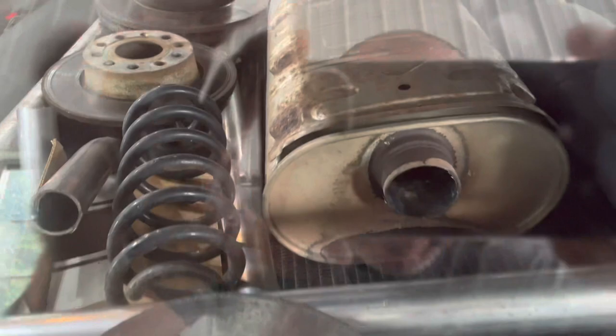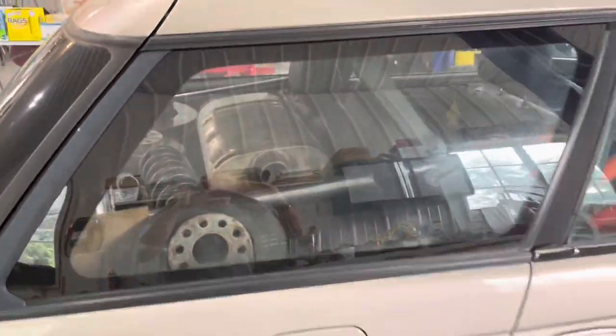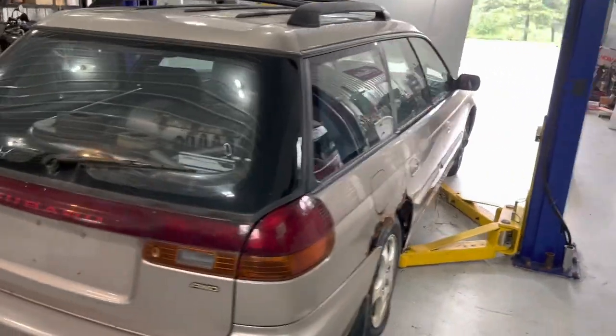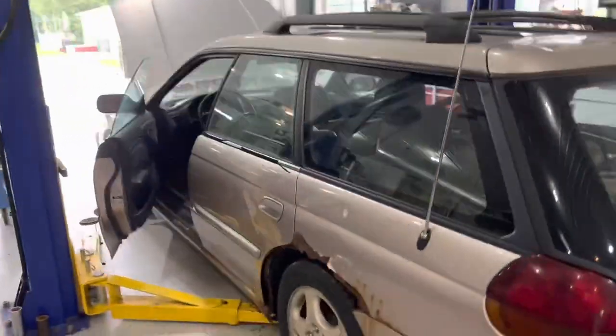There are a lot of spare parts in the back from other jobs - that's going to weigh that car down. Once we scrap this thing out, we're going to add a few bucks with some scrap iron at the salvage yard.